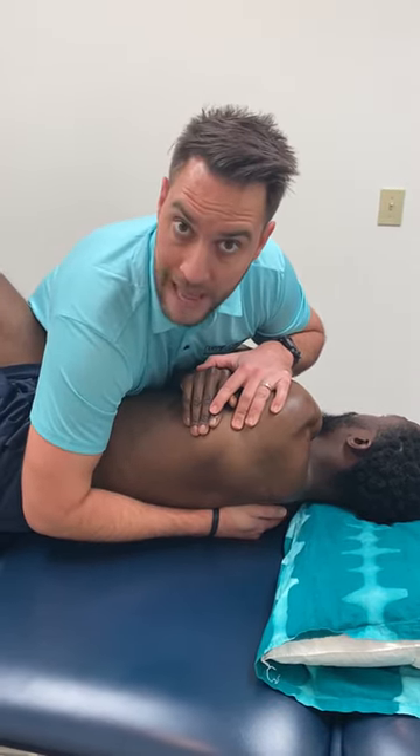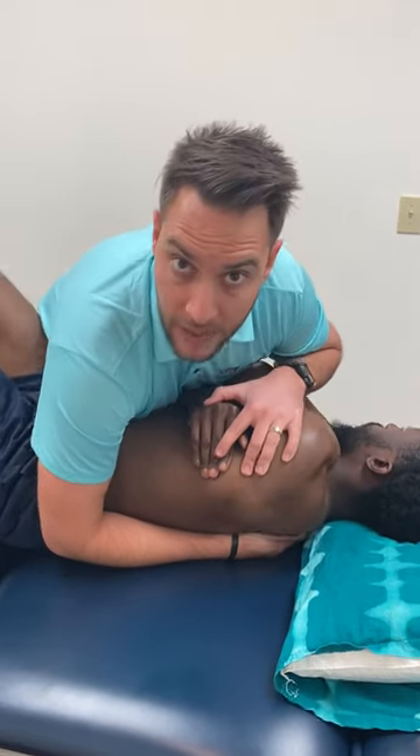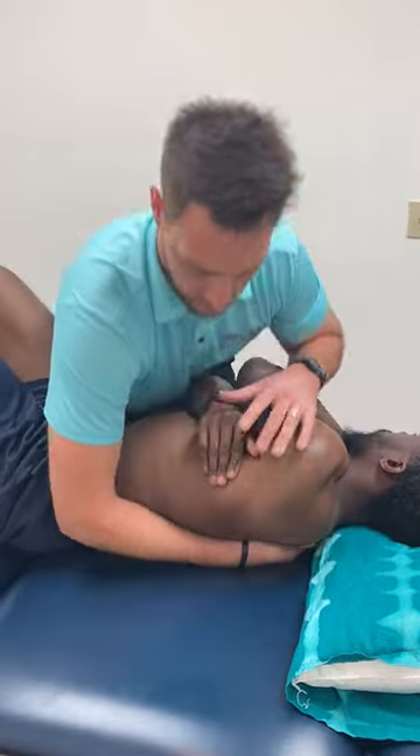With this arm, I'm going to adduct. So as I roll him, I'm going to adduct and keep that tight. From there, once I've rolled him, I'm going to either flex or extend.